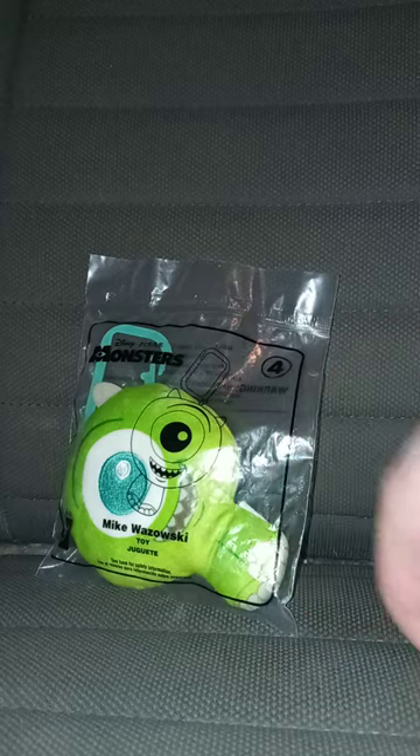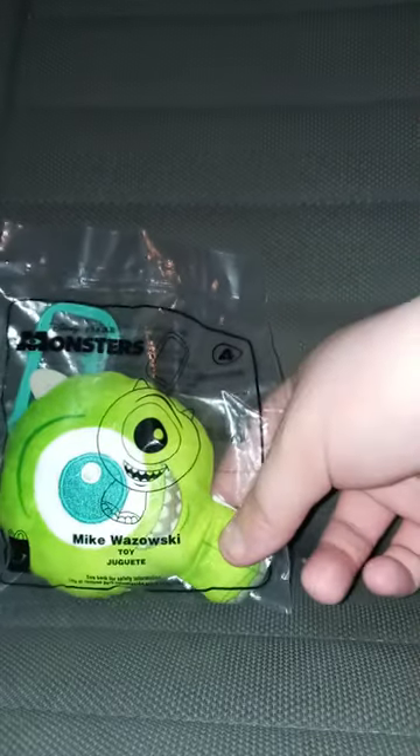I bought this last week, on the 27th or 28th of last month. I did do a review on Dory a week ago, and I bought Mike Wazowski last week from eBay. This is toy number four.